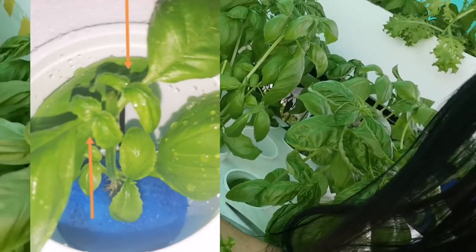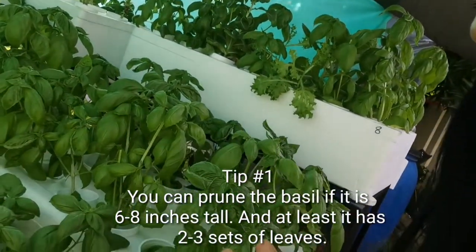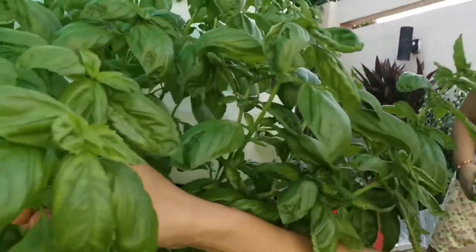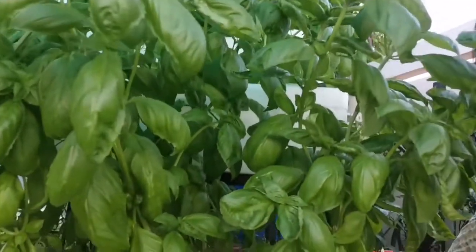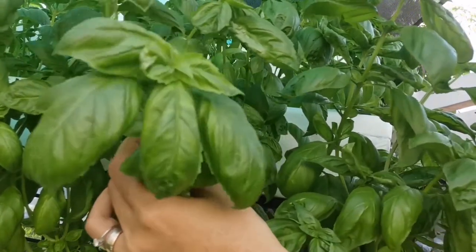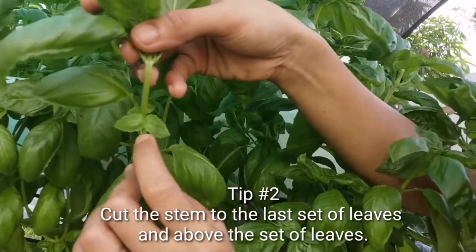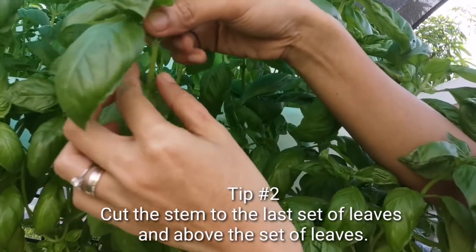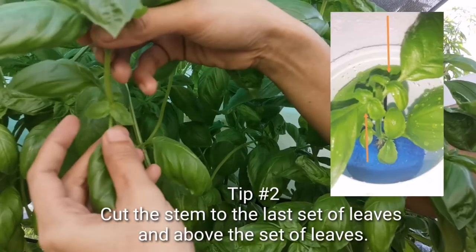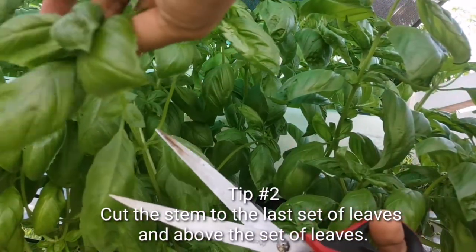Okay, so it will expand and produce new growth. If your basil is 6 to 8 inches tall, you can start pruning it. You will harvest it at the top of the small leaves. Once you cut it there, this will produce a stem so that it will expand and produce new growth, and your basil will not eventually die because you properly cut it.